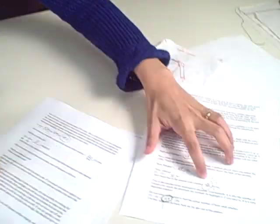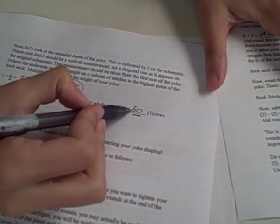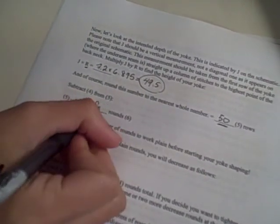Now I'm going to take my number 42 and subtract it from the total yoke rows. So 50 minus 42 gives me 8 rounds, and this is the number of rounds I'll work plain before I start the yoke shaping. By plain, since this is a stockinette sweater, I mean plain stockinette stitch. If you're working a different stitch pattern, like some ribbing, it just means work these rows with the same pattern as the rest of the sweater, without any decreases or increases for the sleeves.